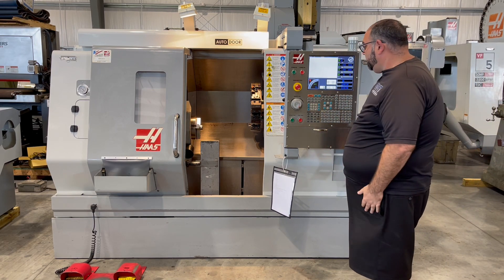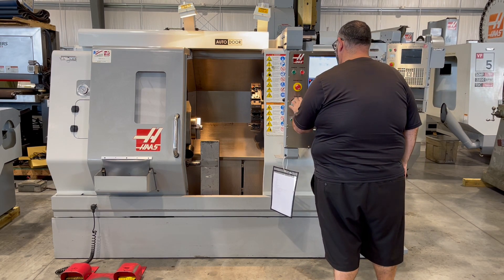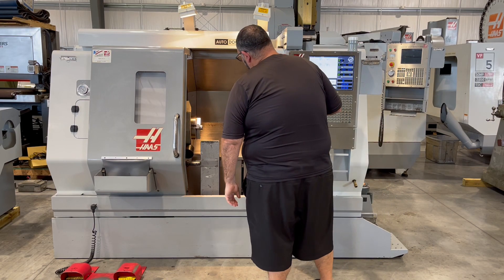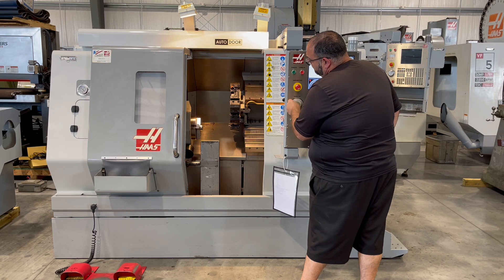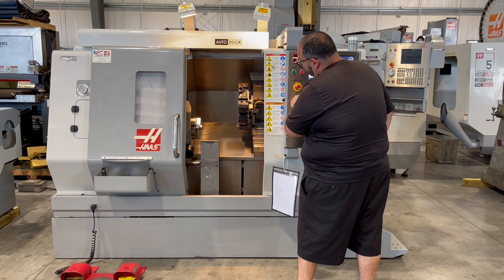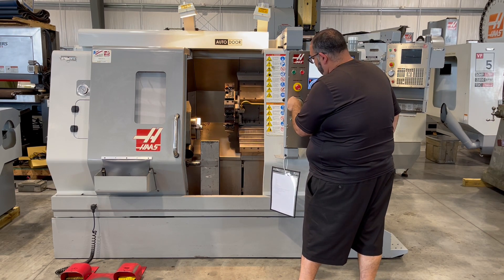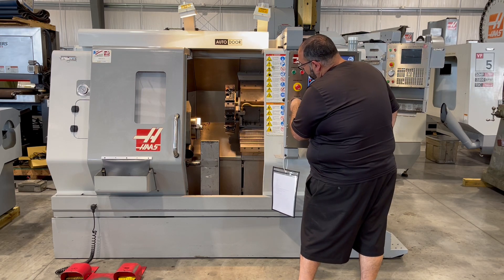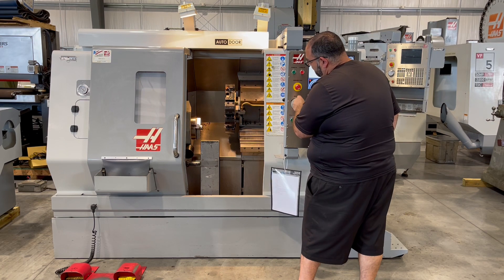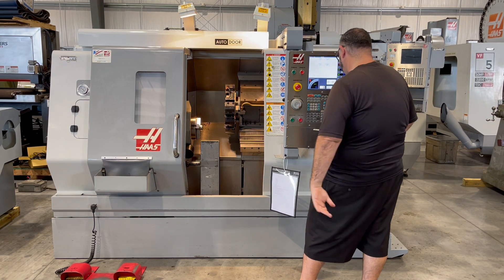Next we'll show the axes. This is your Z axis. This is your X axis.